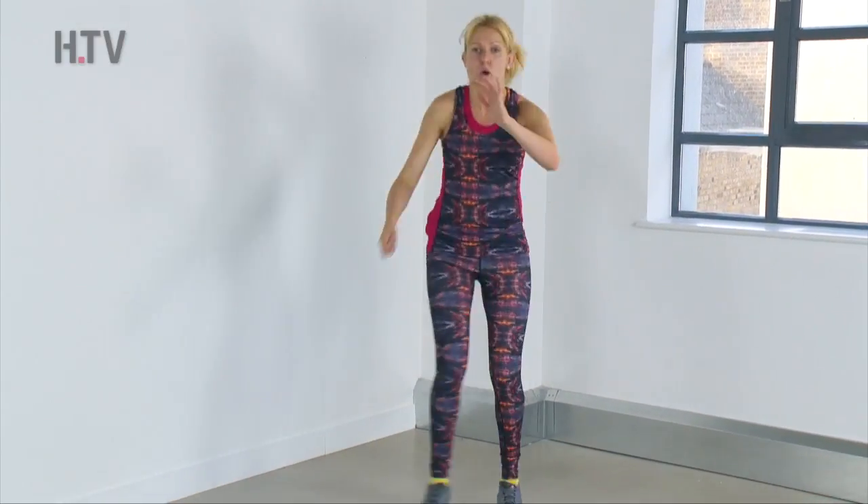Today we're going to start off with our squat pulse and kicks, which we did the other day. When you're ready, set your timer and we're going to sit for two — one, two, three, four kicks.